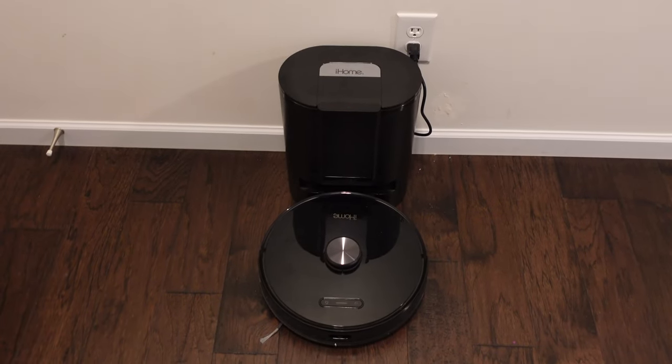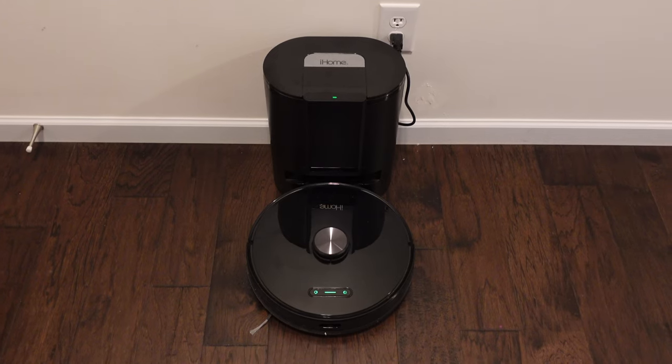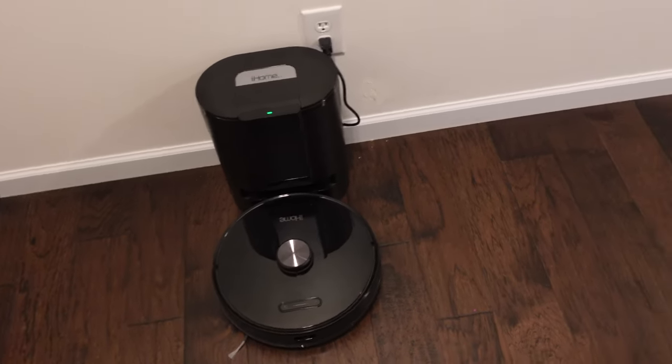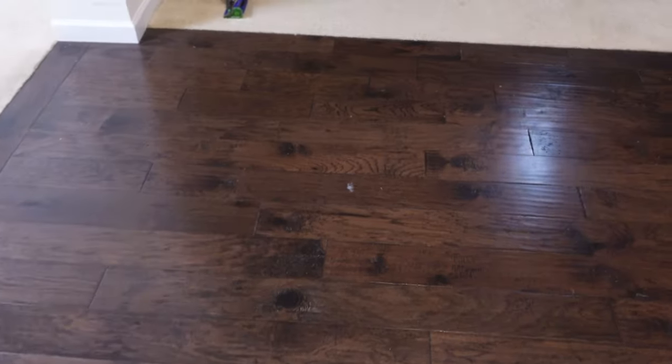Alright, it is done! Let's take a look at how well it did cleaning, then we'll look at the app to see how much time it took and how easy it is to make a map. This room didn't really have much dirt in it but it's nice and clean — you can see the marks the robot makes. The white spot is some pudding from a previous test stuck to the ground, so that's not anything to fault the robot for.